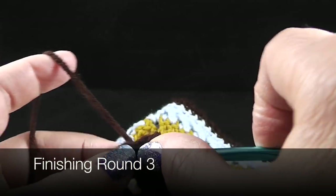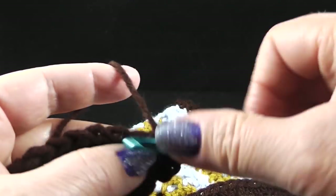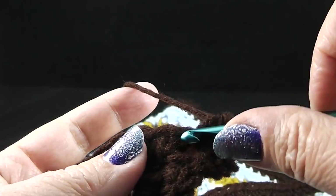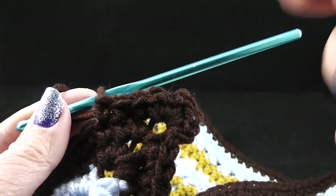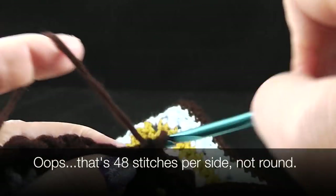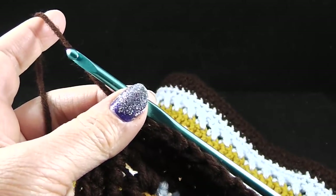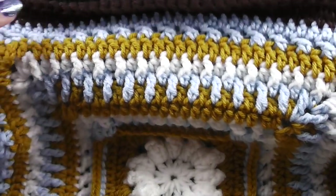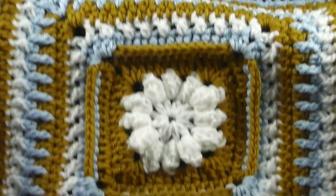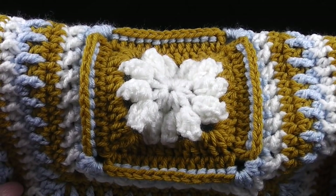I'm going to slip stitch again to that chain two space to begin round number three. Chain one, work two single crochets, chain two, then two more single crochets into every corner. Make sure you pull that back so you don't miss any stitches. Single crochet in each stitch all the way around from corner to corner, including the two corner stitches on each end — you should have a total of forty-eight stitches per side. At the end of this round, join with a slip stitch to the first stitch and fasten off. That completes the seventh square! If you like this project, please hit that subscribe button so you don't miss any new content. God bless, bye-bye.